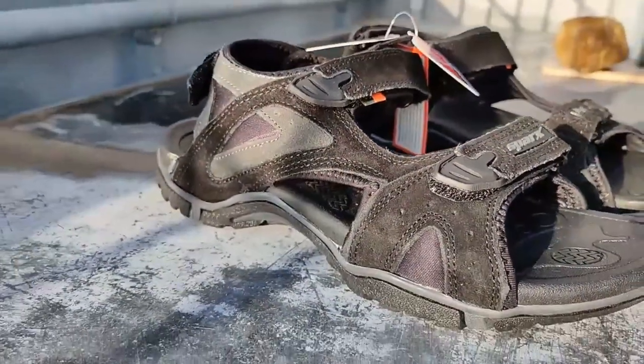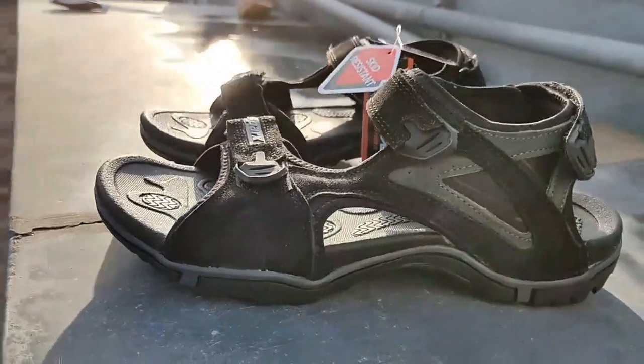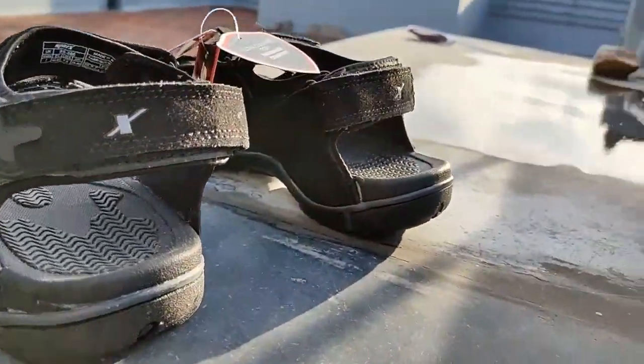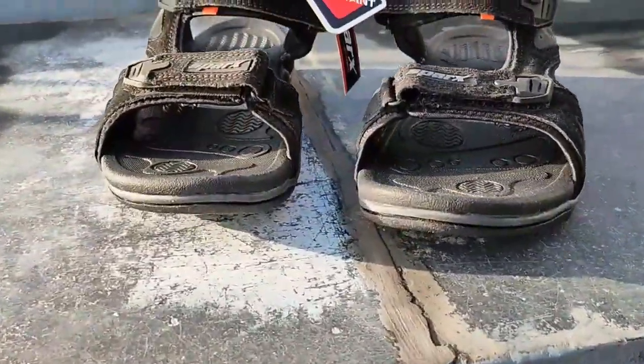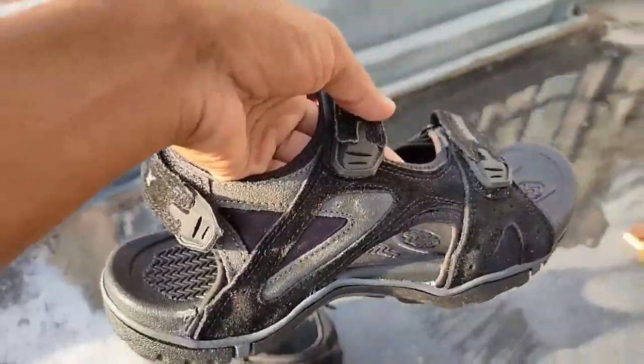It's grey and black, but it attracts dust easily — that could be a big problem over time. The design is really good from all sides. They've put a little bit of cloth on the top, which unfortunately does attract dust. But overall, the design is great.